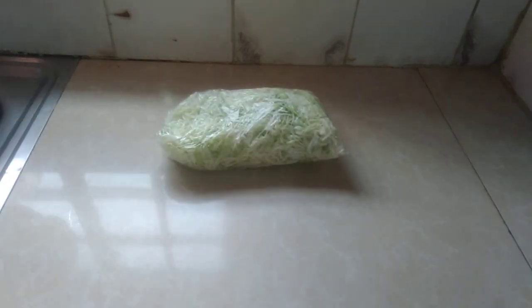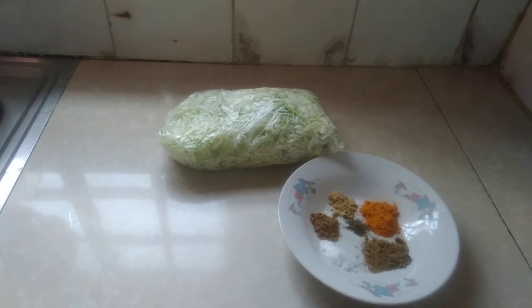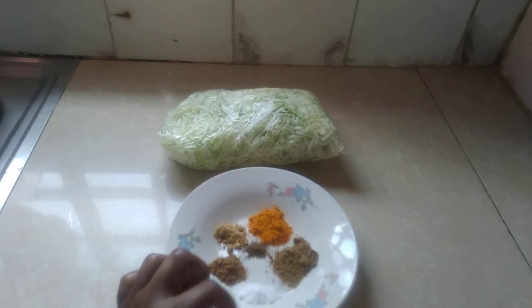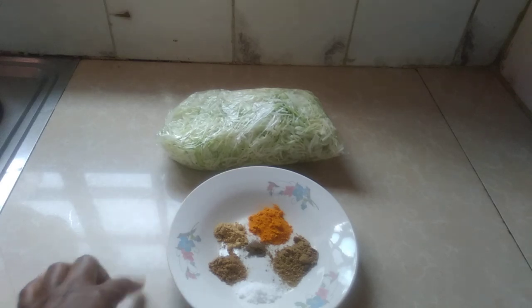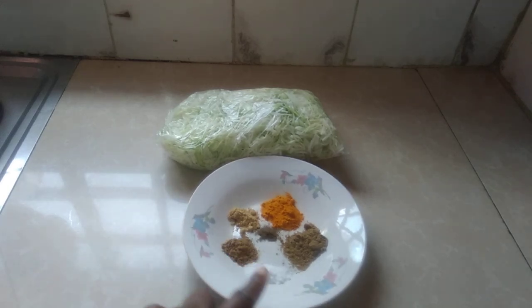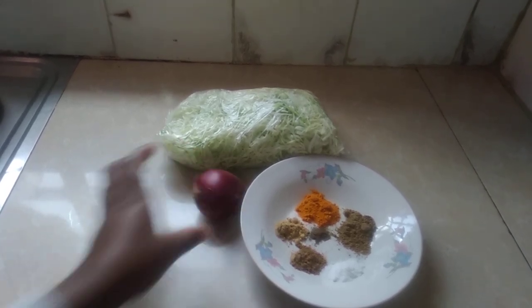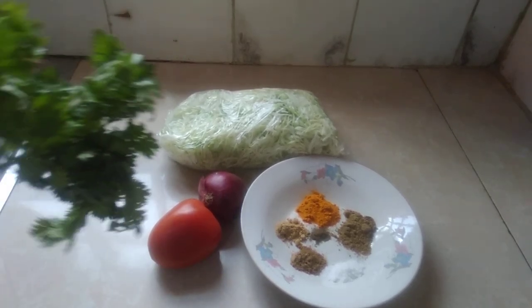So here I have my cabbage — shredded cabbage. Now here I have my spices: I have paprika, I have black pepper, I have ginger powder, I have garam masala, I have mixed spice, and then I have salt to taste. The next ingredients I have are onions — the red ones — tomato, and coriander.